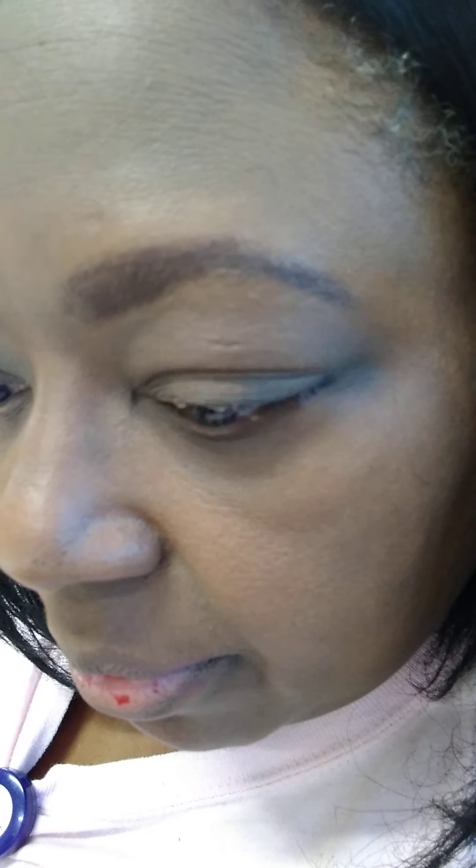I have my Urban Decay eyeshadow base on my eyes right now, and I may not do an eyeshadow look. What I'm looking for right now is my Kat Von D lip gloss that I really liked and enjoyed yesterday. I finally found it — it's the Rocker shade. I wore it with BFF yesterday.